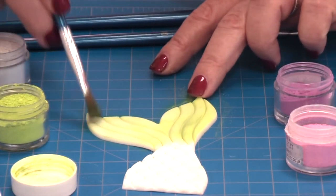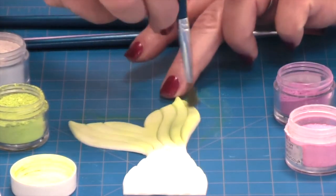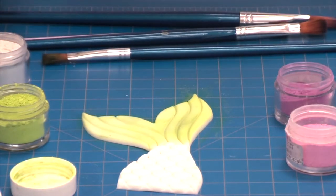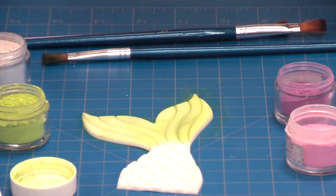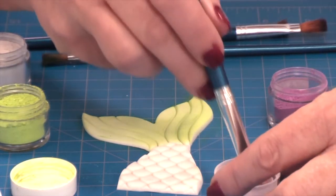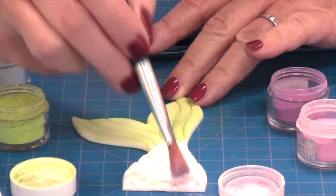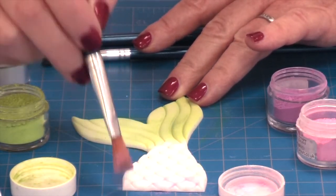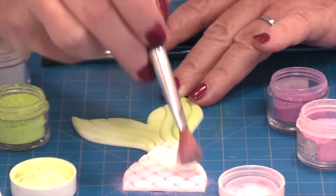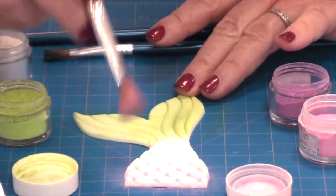Use a nice dry brush — I use a flat edge brush. We've got a nice green colour at the top and now we're going to do a pink. Whatever colours you want to use — I've dabbed quite a bit here because I want it to go nice and deep in between the scales. We don't want a clear line or bands — we want it to blend together. You can go as light or as dark as you like.